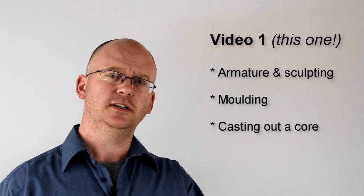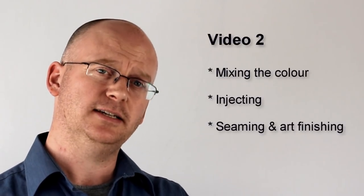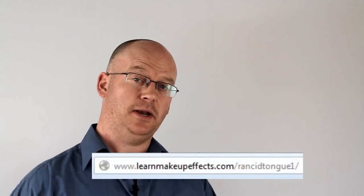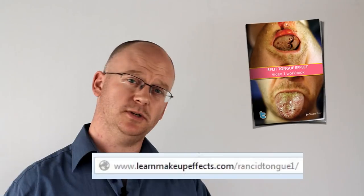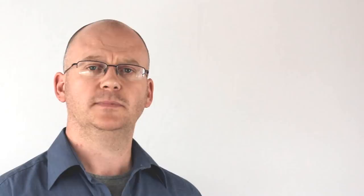I've broken this tutorial down into two different videos. The first video is going to concentrate mainly on the actual making of the tongue itself — the construction of the armature, the sculpting, the molding, and the casting process. The second will cover the silicone aspect: mixing the color, pouring it, injecting it, getting it out, seaming it, and finishing it to the completed effect. If you check out my blog post that has this video in it, you'll also find a workbook you can download for free, which lists in much more detail what we've done so you can follow step by step. Let's take a look at making some rancid tongues.